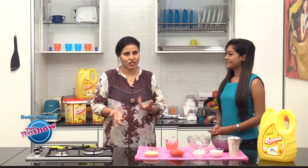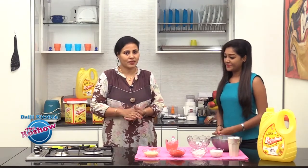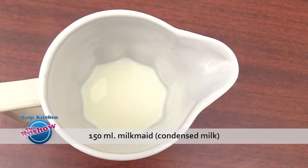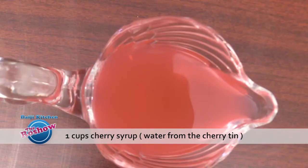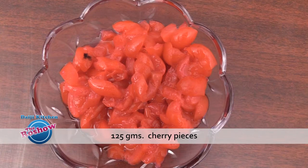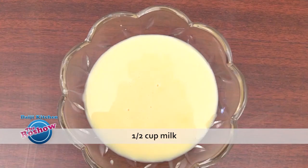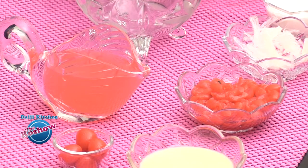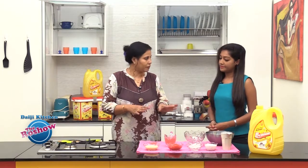Today we will be sharing two dessert recipes — one is a traditional one and the first one is a Western recipe. I'm sure you all will enjoy this recipe. It's cherry pudding. Note the ingredients: 100 ml fresh cream, 150 ml condensed milk, 1 cup cherry syrup, 5 grams China grass, 125 grams cherry pieces, half cup milk, and a few fresh fruits — strawberries, pineapple, or whole cherries. Most ingredients are ready-made.